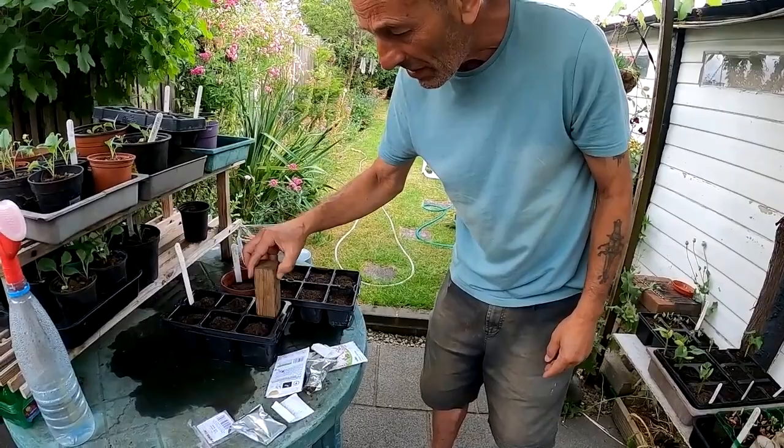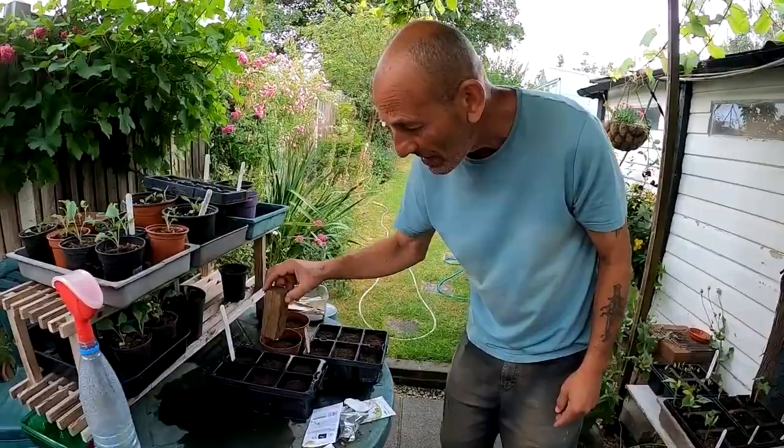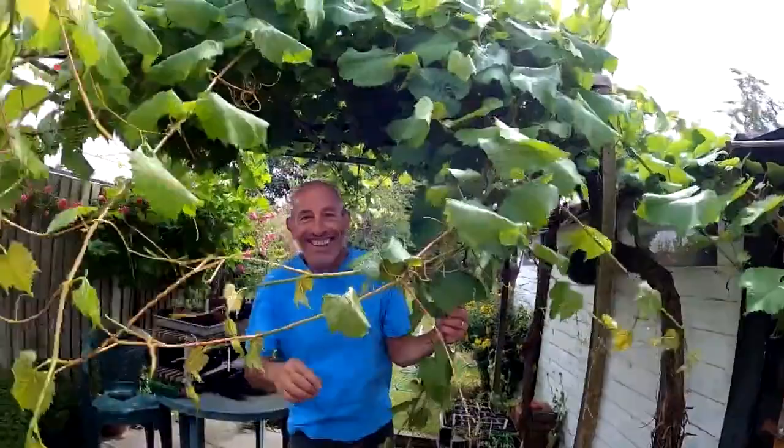Give all those a nice firming down. They should get away well — they're nice and wet to start with, but I'll make sure I keep them moist for the next seven to ten days so they don't dry out too much. That's that done.